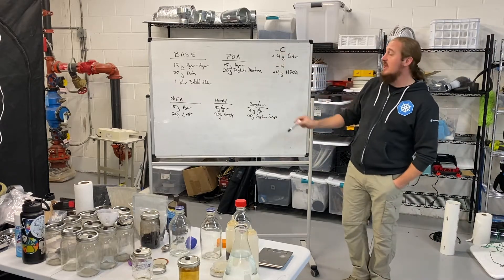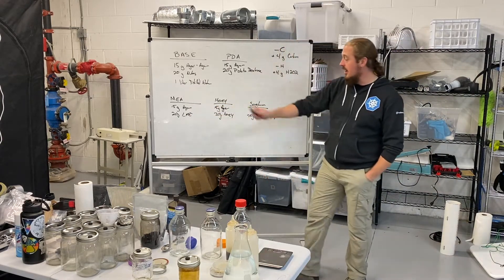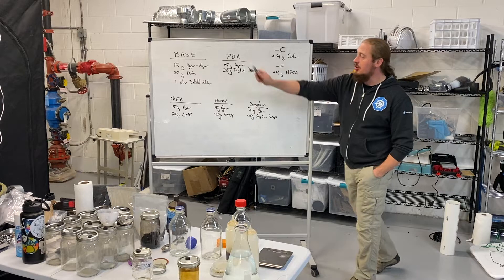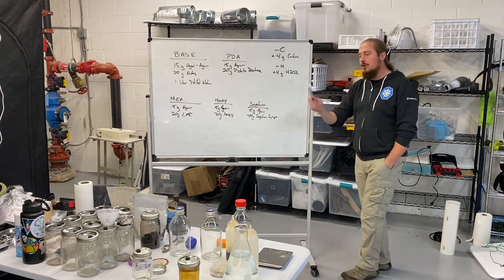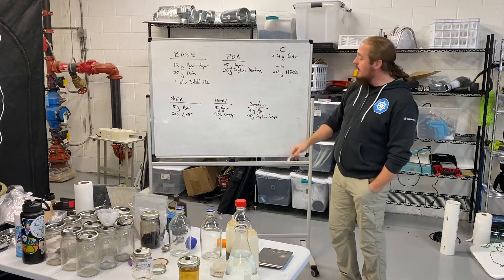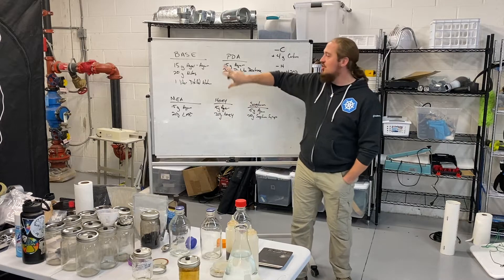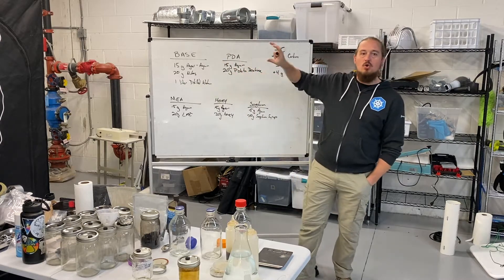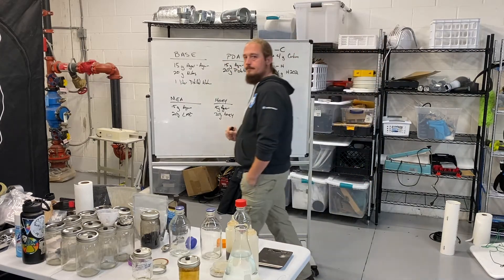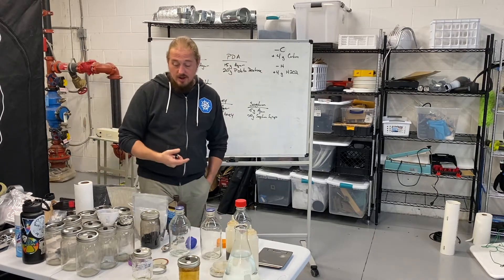In this video I've covered all these different recipes. Again, for malt extract, honey, sorghum, or potato dextrose — all you do to make it antibiotic is add four grams of carbon or hydrogen peroxide. Otherwise, you're just remixing this core recipe, and that's it.